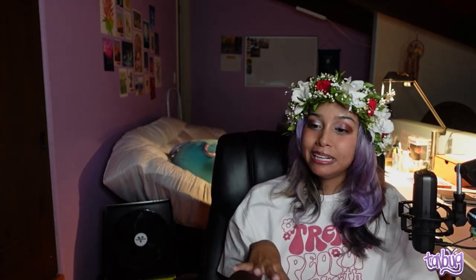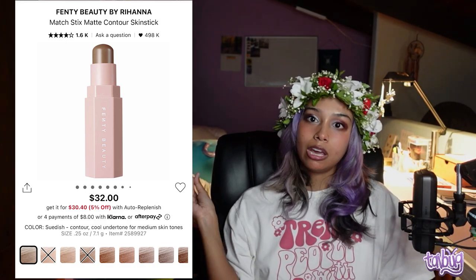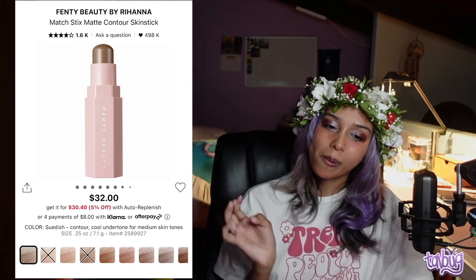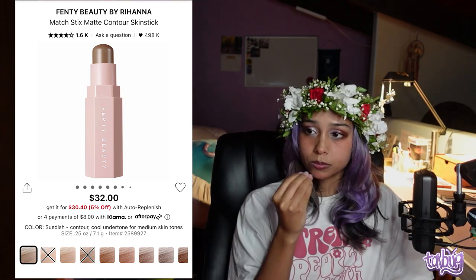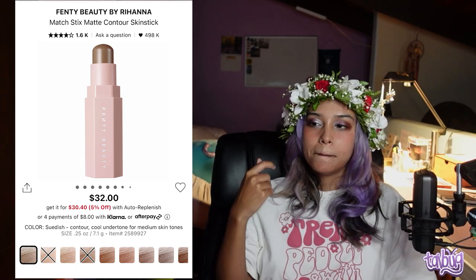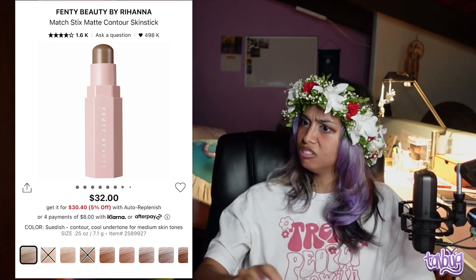For contour, I recommend the Fenty Beauty Matchsticks Matte Contour Skin Stick. They came out with new cool-toned shades and they are amazing — creamy, blends like a dream. They changed their formulation from the original matchsticks, which I didn't like, but these are perfection. My only gripe is I wish it were more precise in stick form; sometimes applying it directly feels like laying down a brick.